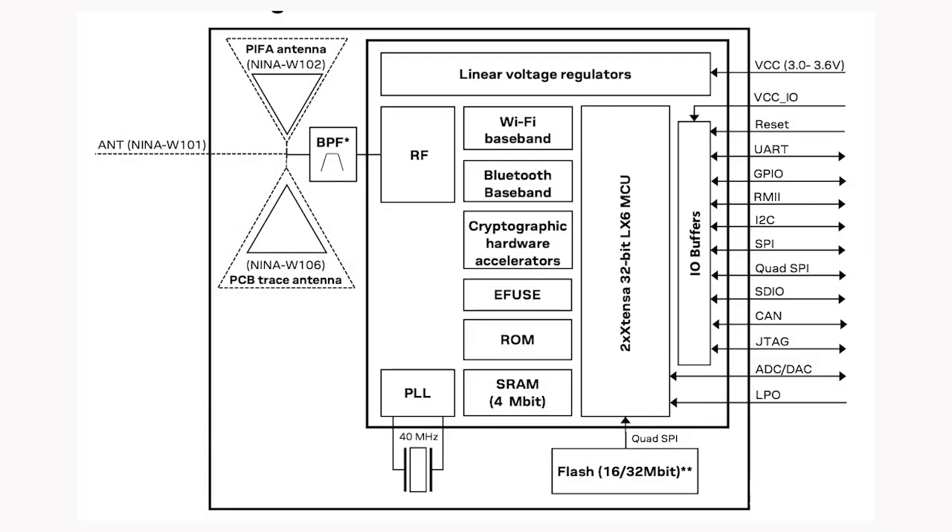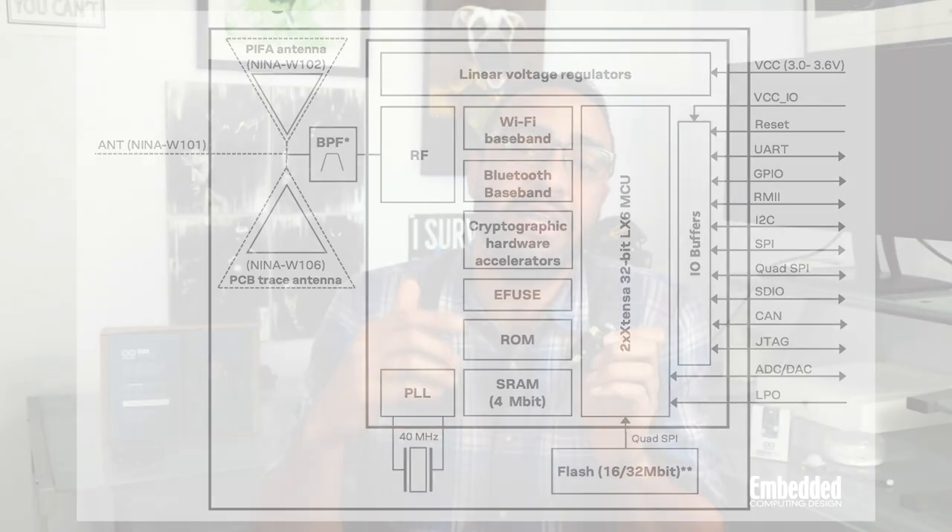The u-blox module also features two 240 MHz Xtensa LX6 CPUs with 440 kilobytes of ROM, 520 kilobytes of SRAM, 16 megabits of flash, and a kilobit eFuse non-erasable memory for MAC addresses, configuration settings, and so on.